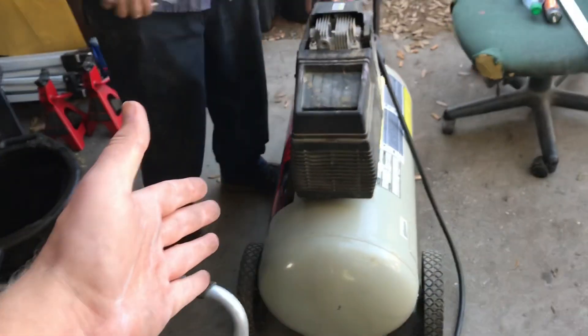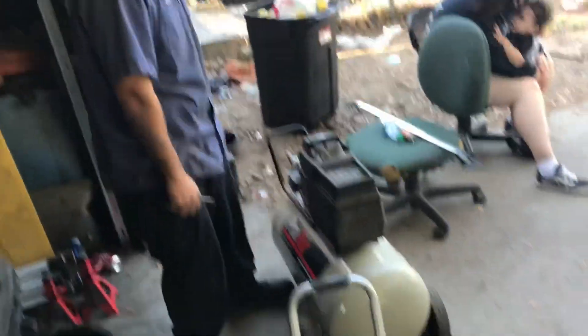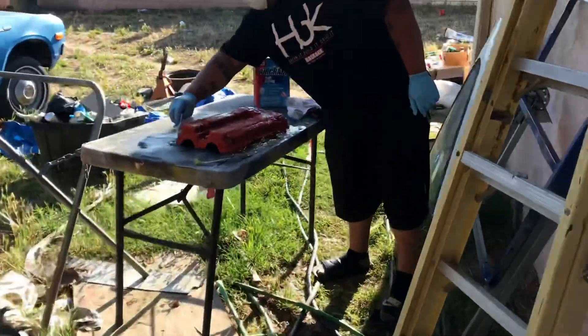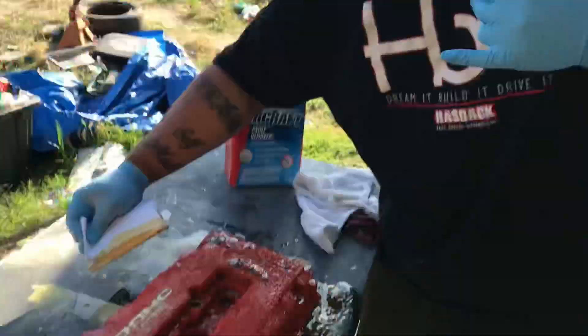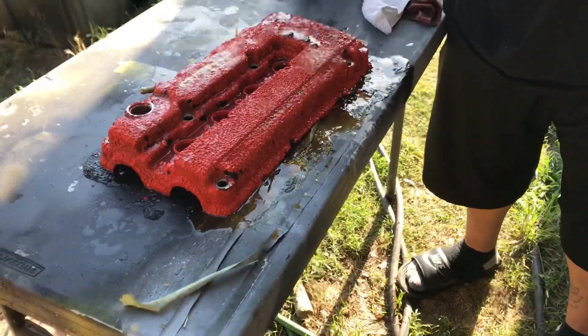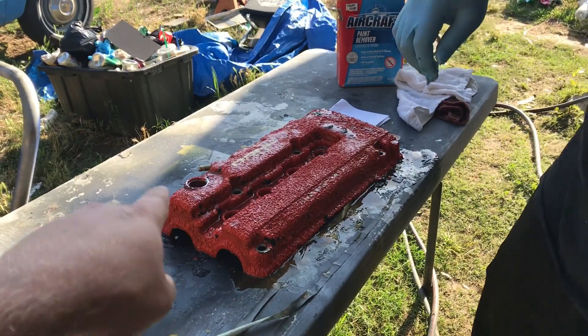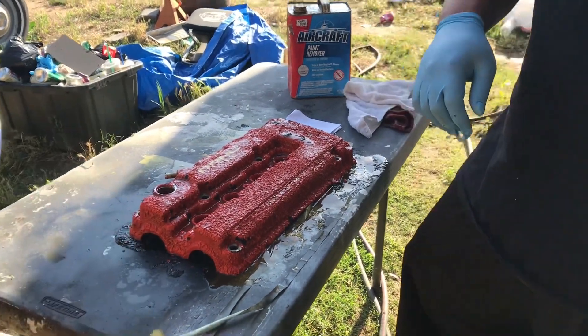Alright, so Alex is here. We got a new compressor for the shop - not that loud like this one. And over here we got Nick, K-Way Garage. What's up? And he is stripping his valve cover because it was wrinkled black and he painted red on it because he wanted to make it that type of look.